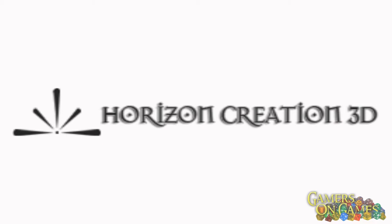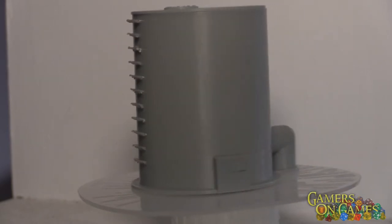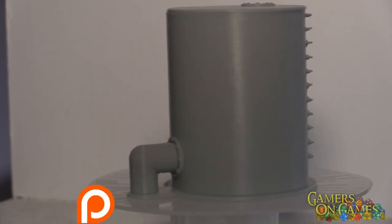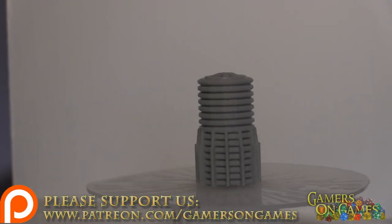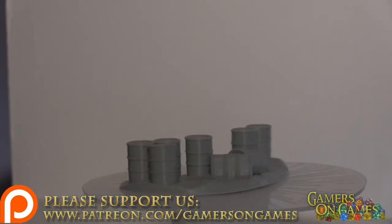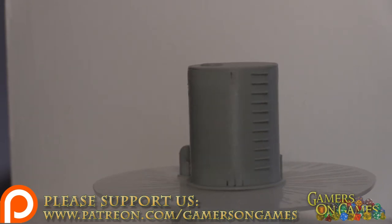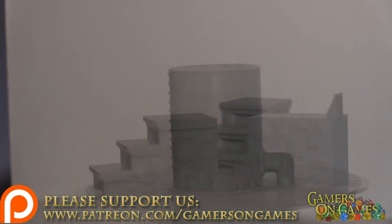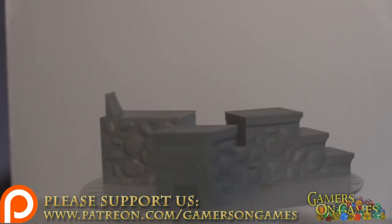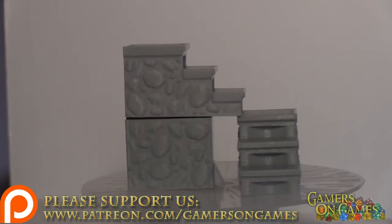First up is going to be the large water tank or large chemical drum, depending on what you want to use it for. And here what we have is the power generator. This is the based oil drum set. This is the small tank. And what this is, is actually a 3-piece modular staircase. As you can see, this is one format, and this is the second format.